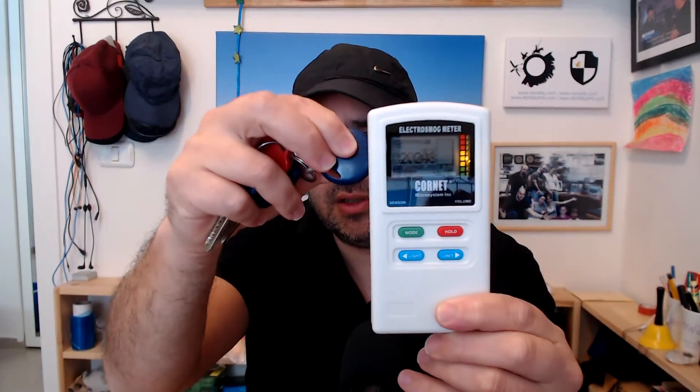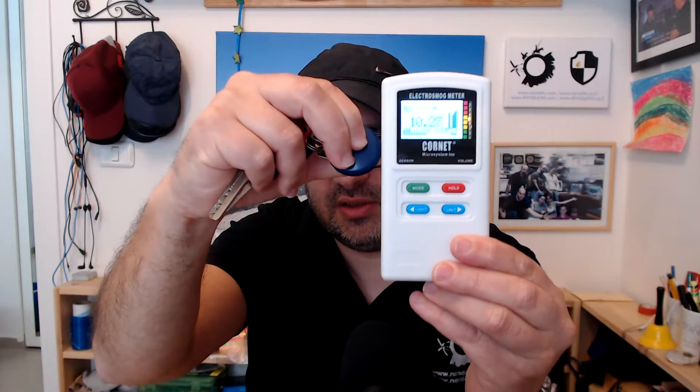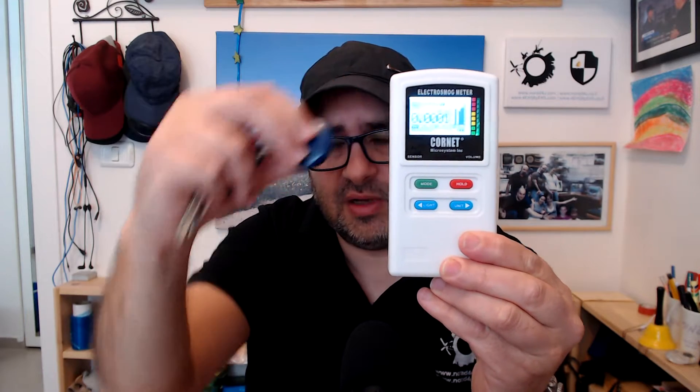By seeing the display I can know what you saw, what the meter saw. This is how the radiation looks on the meter — you can see the number is changing, the histogram is filling, and the LED lights are lighting. Very good meter, very recommended to most people.